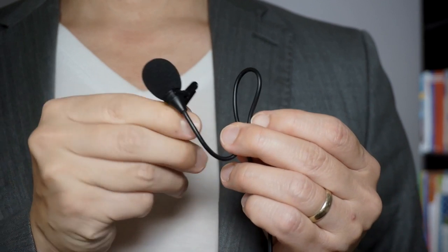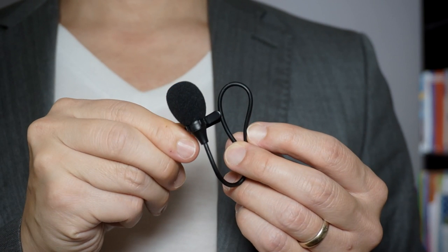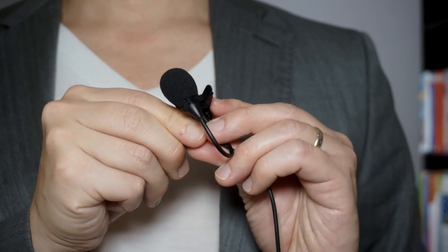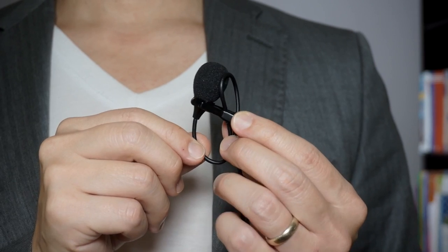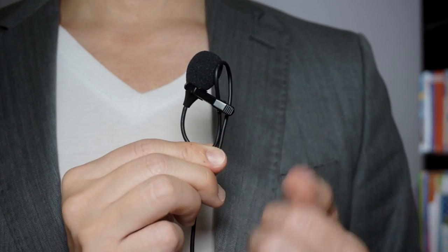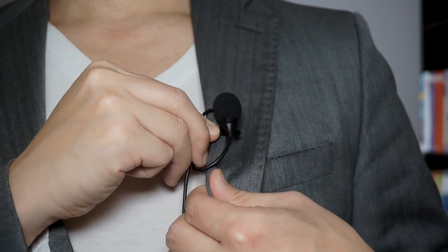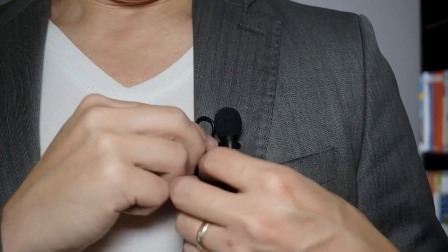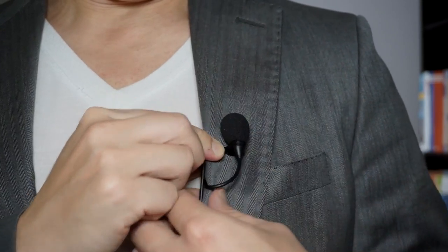What you want to do is this: you want to put a little tiny loop into the microphone cable right near the microphone. After that, you take that cable and you put it inside the clip, inside the tie clip. Once it's inside the tie clip, you're going to clip that on to your clothing and you're going to hide the little loop that goes up behind your clothing so you don't actually see that.